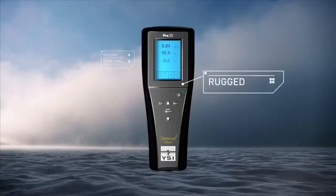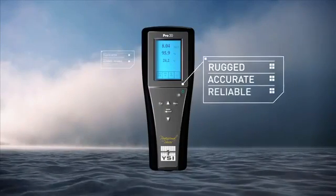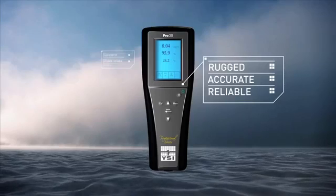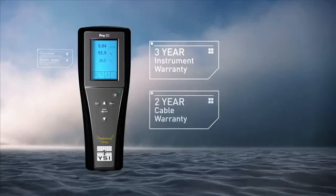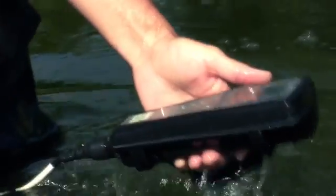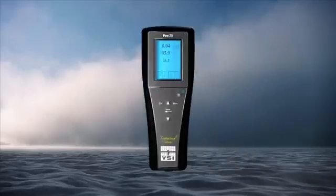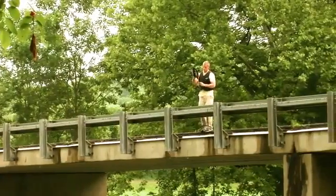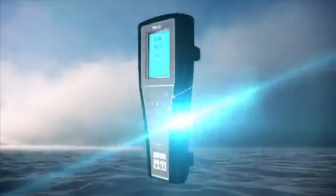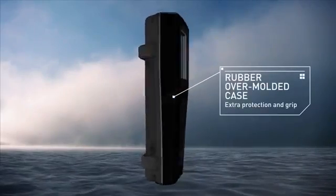All YSI products are rugged, accurate, and reliable. All Pro Series instruments include a 3-year instrument warranty, 2-year cable warranty, IP67 waterproof rating, rugged military-spec connectors on all meters, 1-meter drop test rating, and a rubber over-molded case.